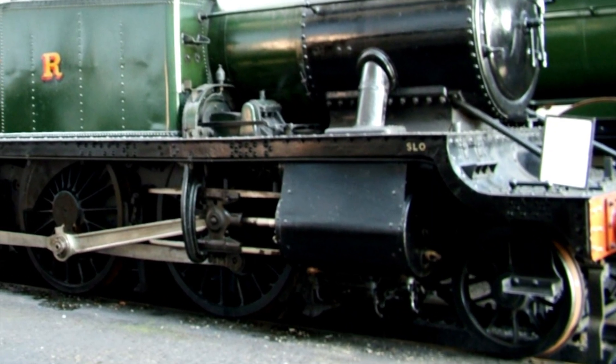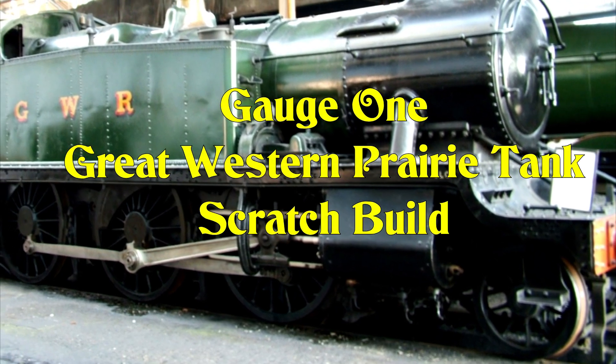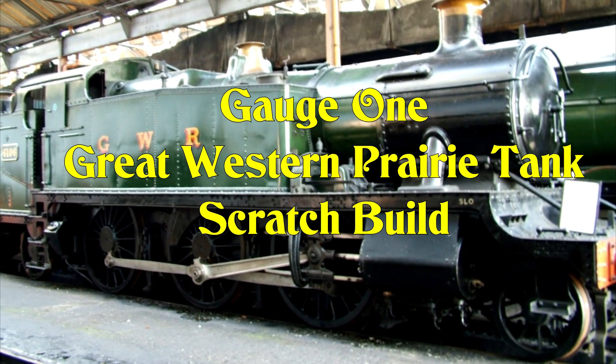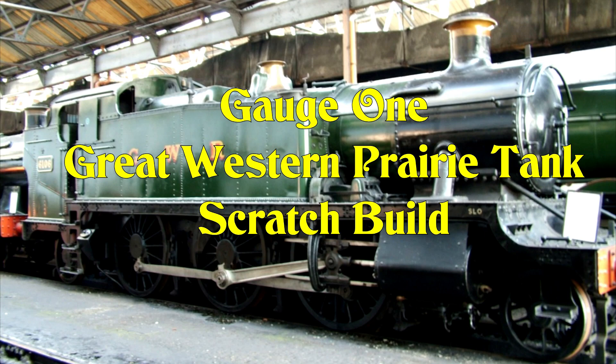I've built a few gauge one live steam locomotives so far. This is the next one I'm going to build — it's going to be scratch built and live steam, and I hope you find the series of following videos interesting to watch.